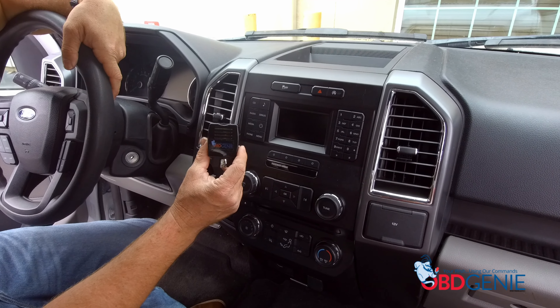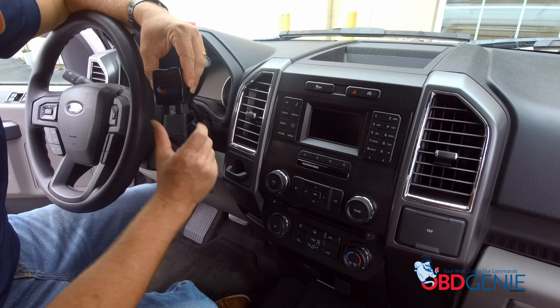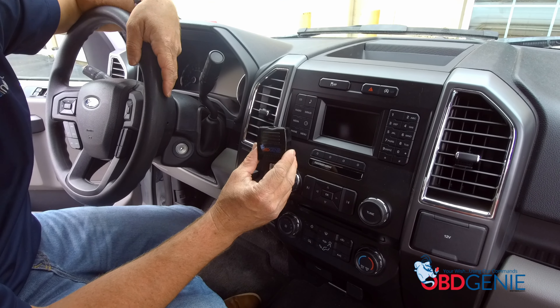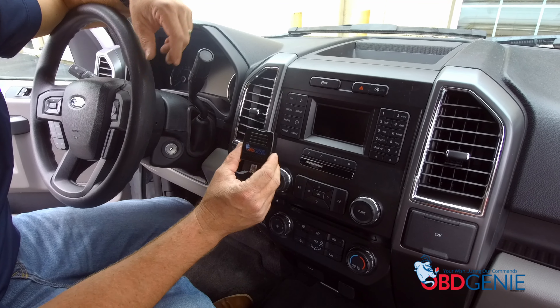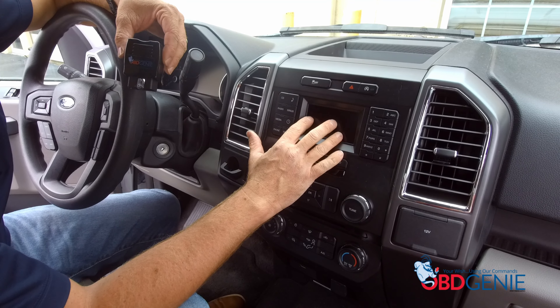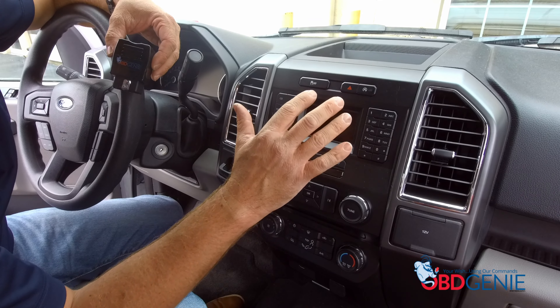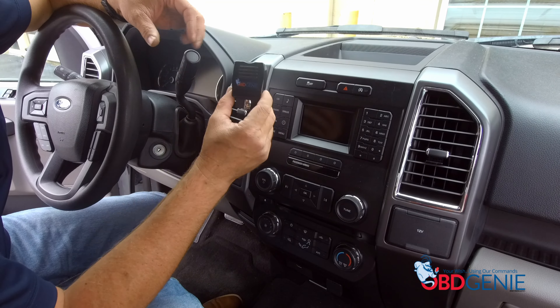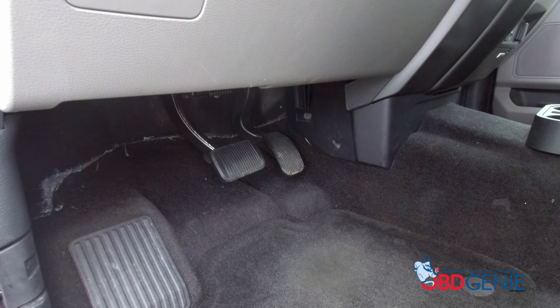We can run our OBD Genie programmer. All we have to do is put the vehicle in the run position, then plug this into the OBD2 port. What this is going to do is program the FDCIM — the four-inch screen in this case — for satellite radio. If you have the eight-inch screen, it will program that APIM for satellite radio. So we'll do that now.